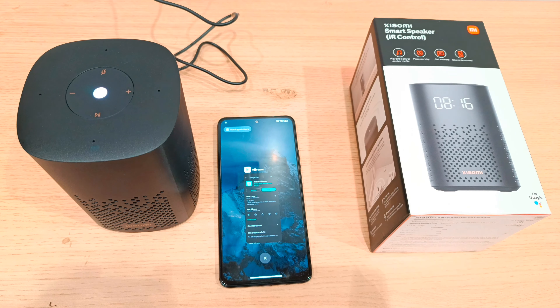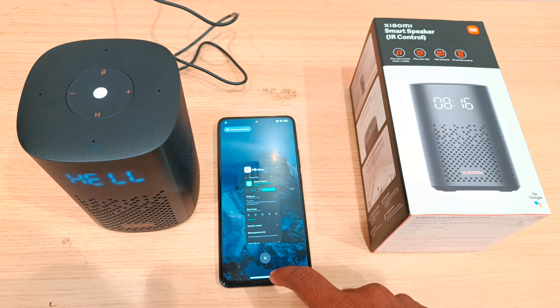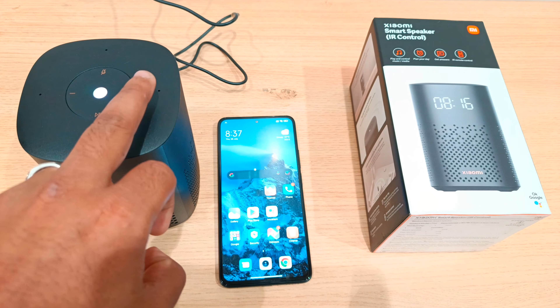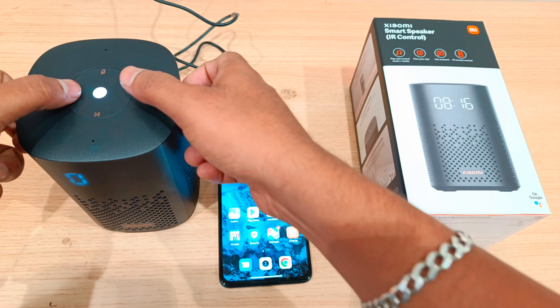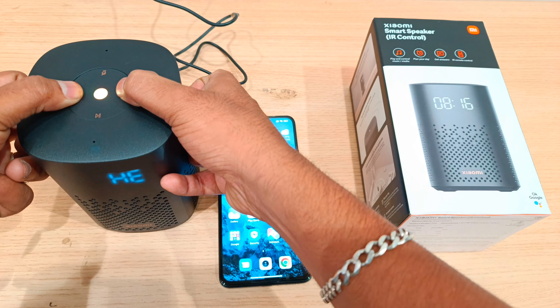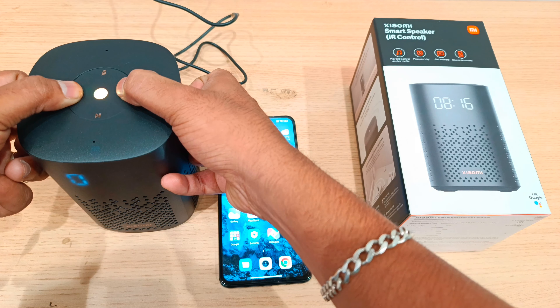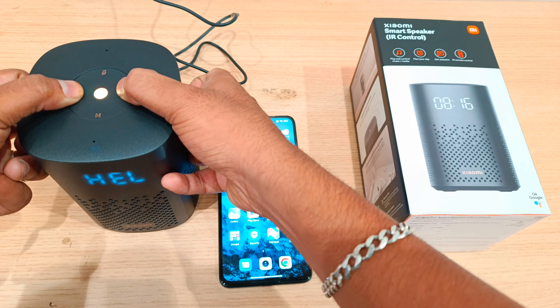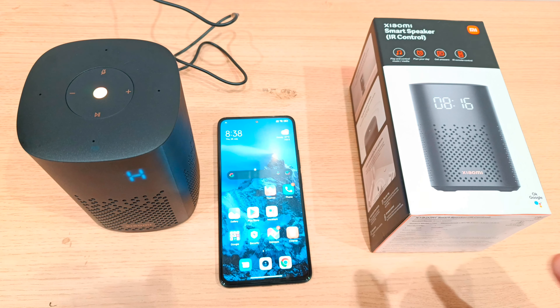First, you will reset the speaker. When you reset the speaker, press the volume down and the volume up button at the same time. The speaker will say: 'You are about to completely reset this device. To cancel, release the button.' Now we have reset the speaker.